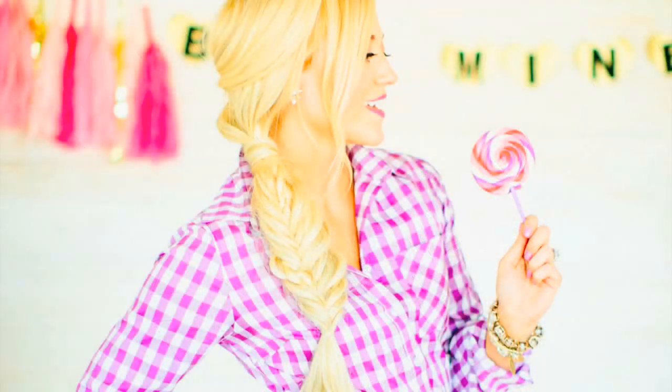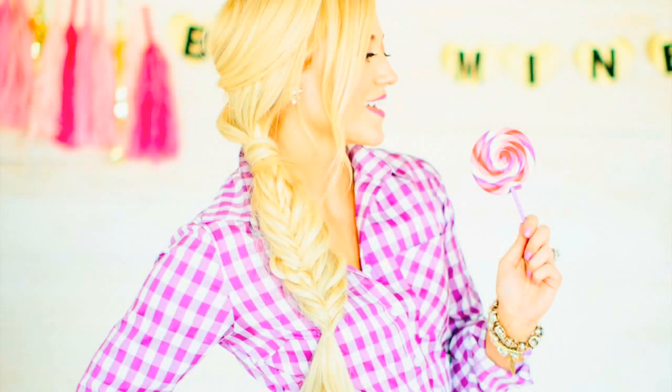If you like this video, give us a thumbs up. Thanks for watching. Bye! One last thing — if you like my shirt, you can get it from Mindy Mays Market. Bye!